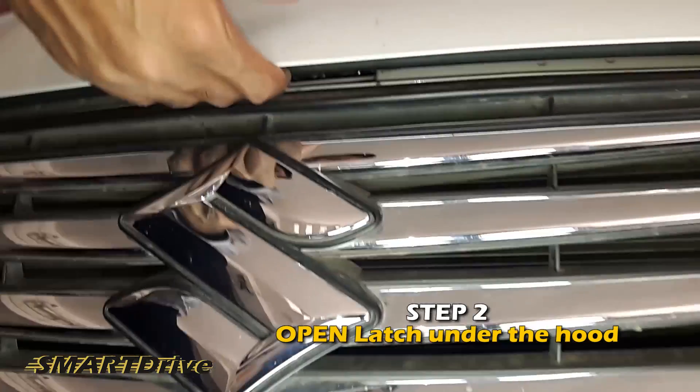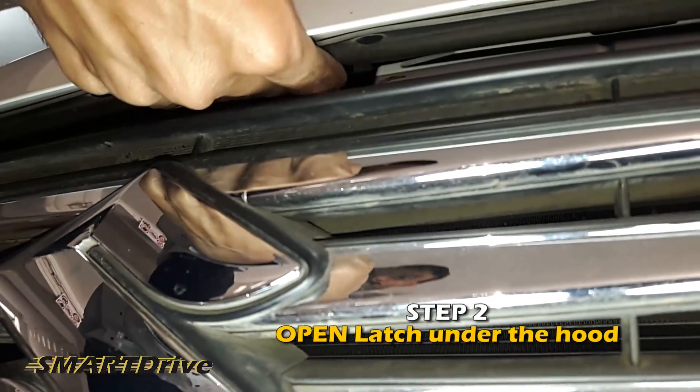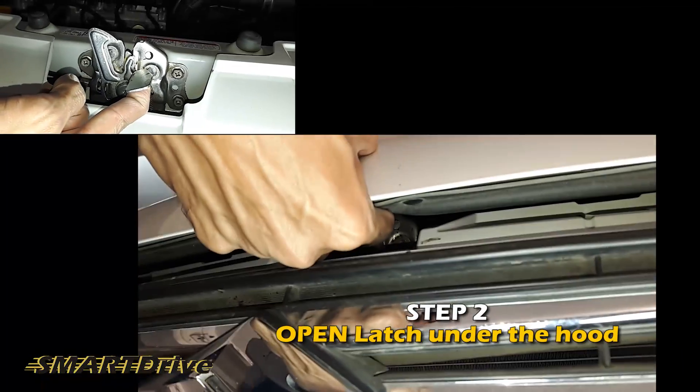Step 2: Open the other latch which is under the hood, opened by your finger as shown in this video.